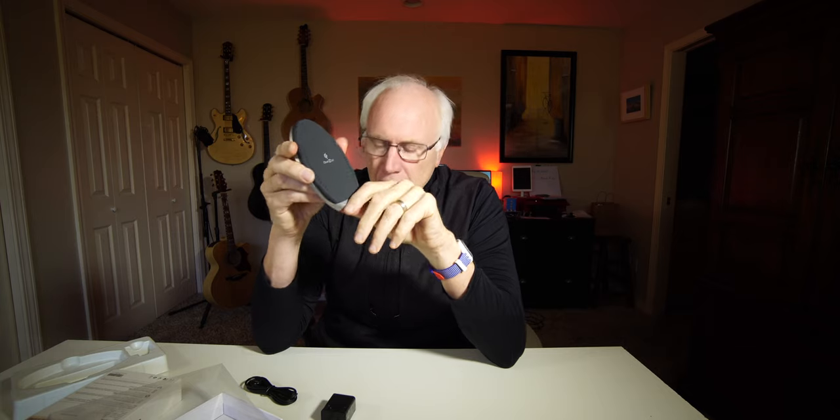Something I was looking for. Let's open this up real quickly and check it out. It just slides right off — nicely packaged. You can see the charging brick, the unit itself, a manual of sorts, and the charging cable.